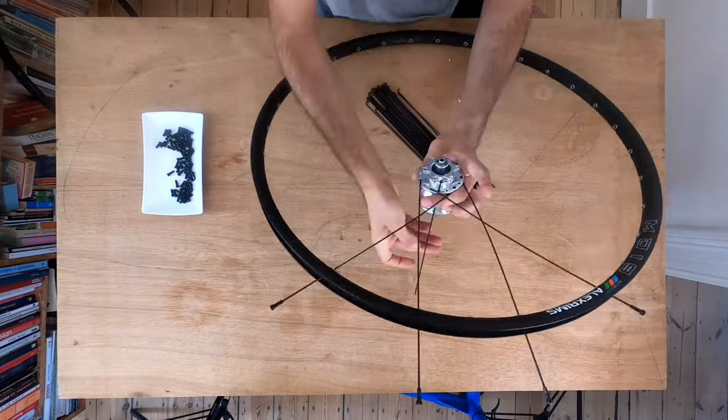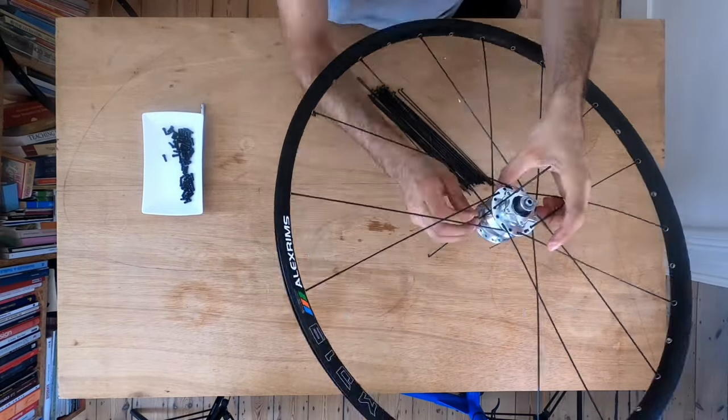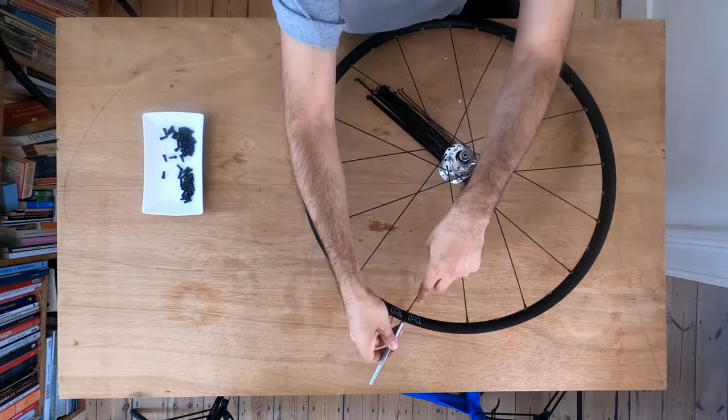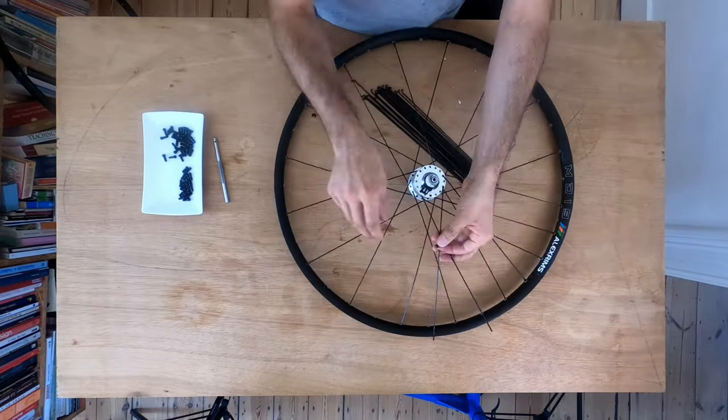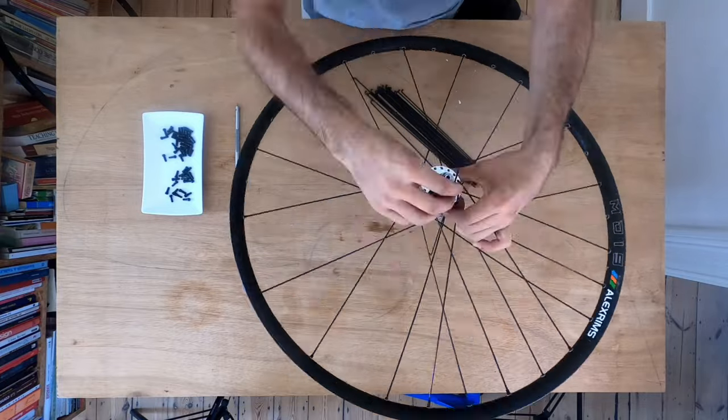We bought the components and built the wheels ourselves, which is not much cheaper than buying a new wheel set, but it does give you more freedom of choice. If you want to know more about wheel building, check out this link where I explain the advantages of building your own wheels.